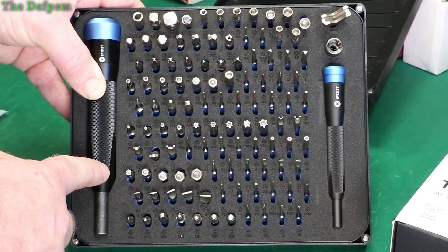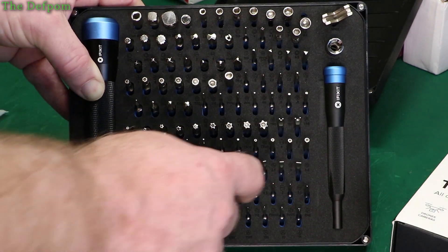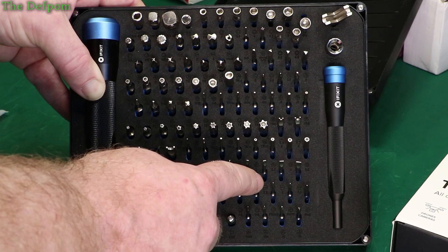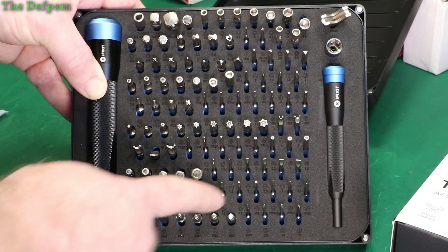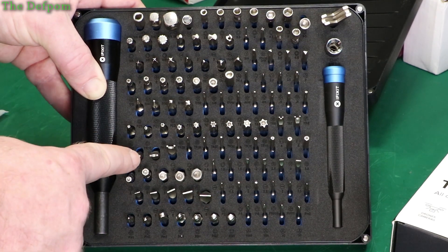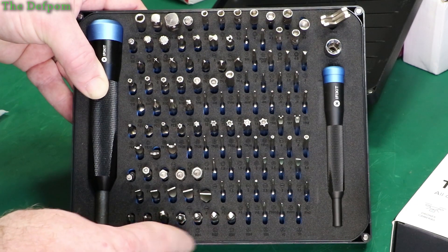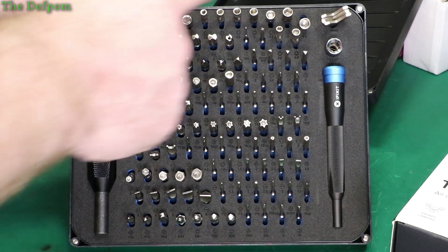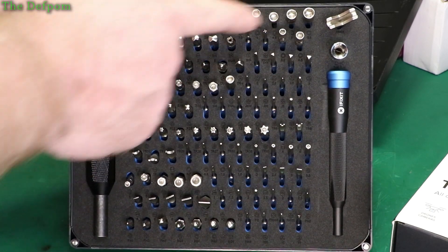So we've got star bits, N-hex I think, security hex because it's got the hole in the center. Got flats. Got some stars which are probably for iPhone stuff, or MacBooks. Some more flats and more security hex. Got the spade bit with the security spade. Posi-drive ones and some square heads. Tri-wing. Lots of security bits. Some little win-hex ones, or little spanner ones — hexagonal.